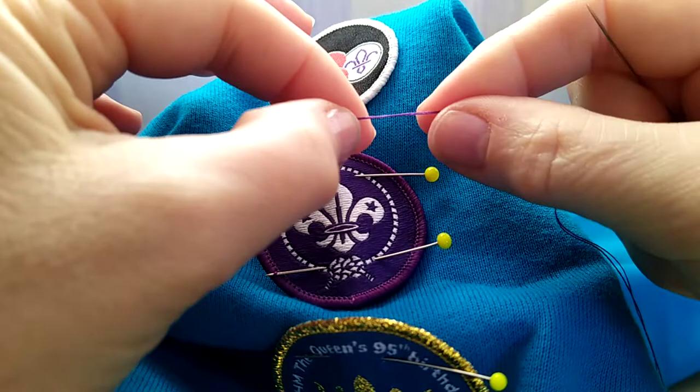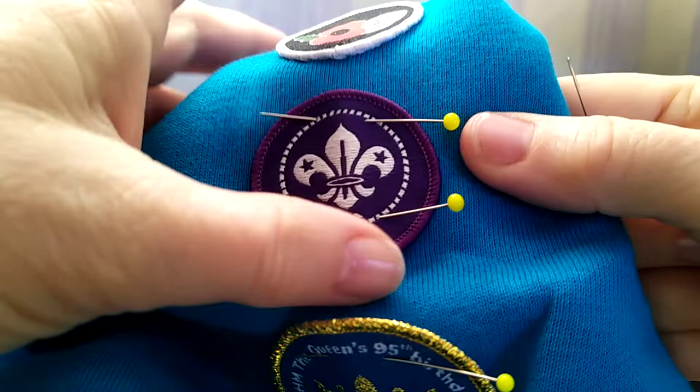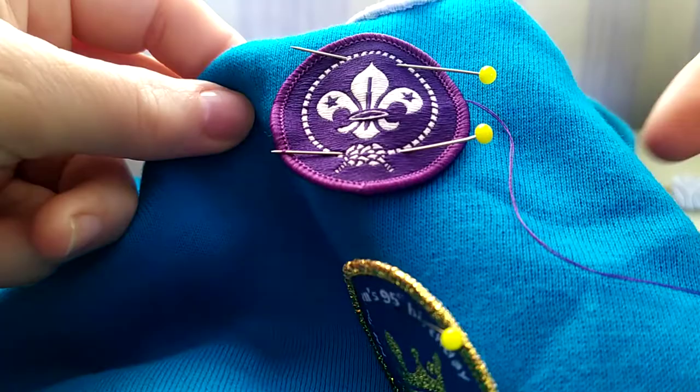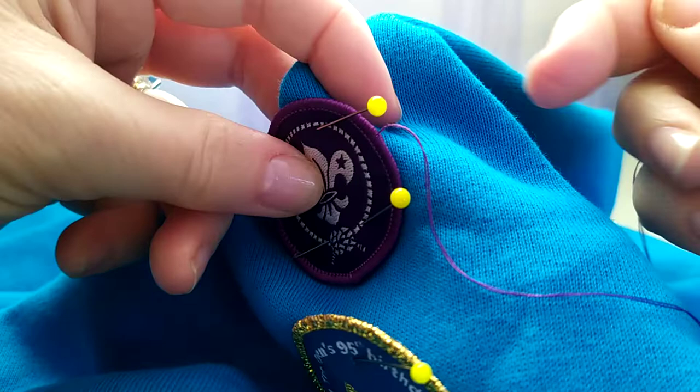I've got my yarn doubled through my needle and knotted the ends together. Where I'll start, I'll go up the back so that my knot sits behind, out of the way.